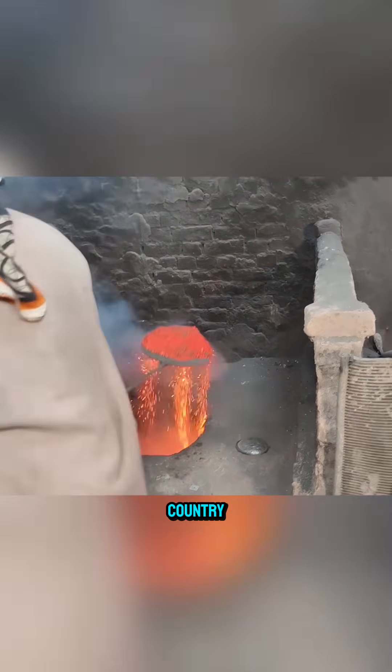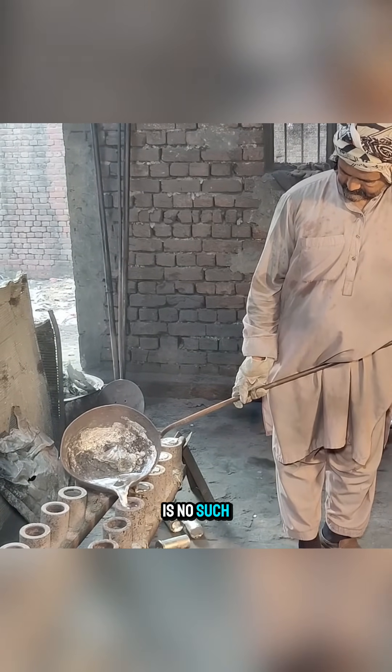Pakistan may not be a wealthy country, but it is remarkably clean, because here there is no such thing as trash.